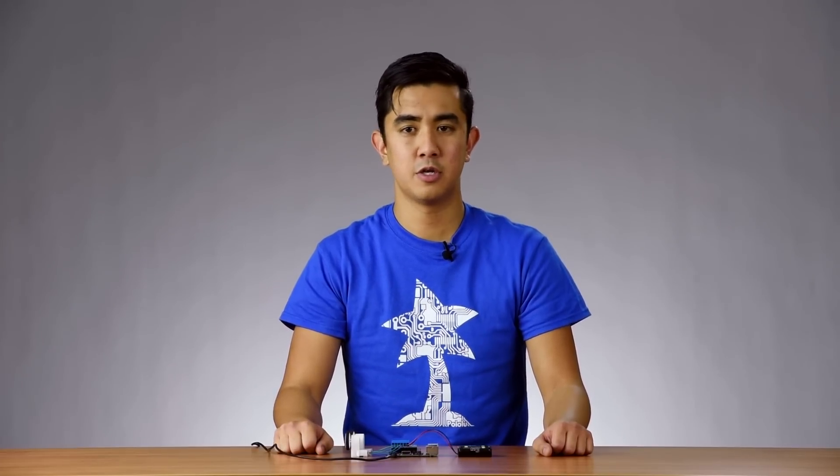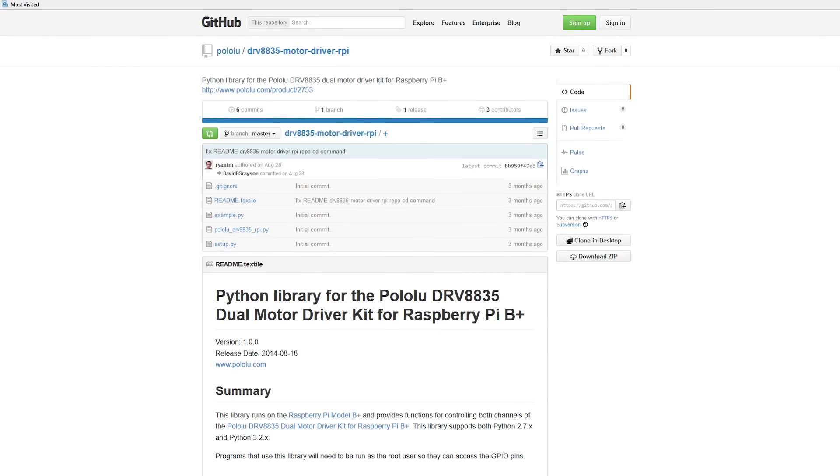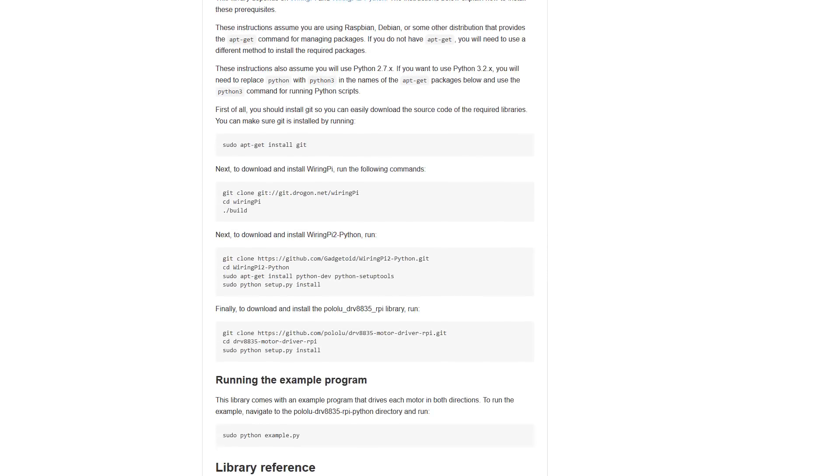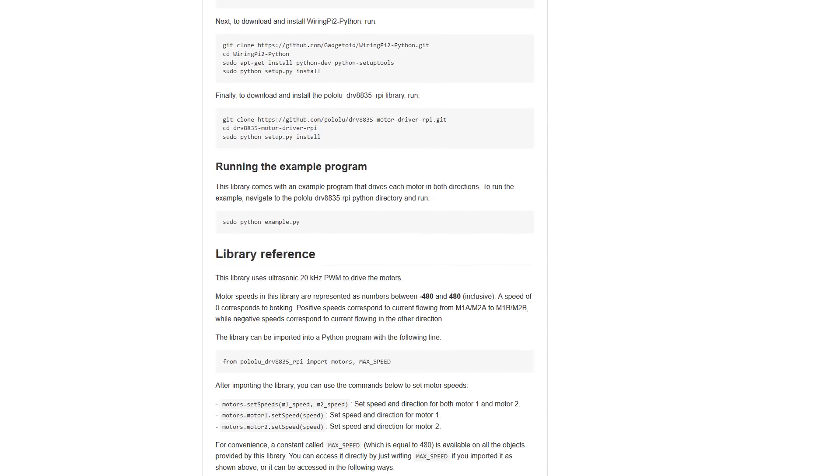To help you write a program on the Raspberry Pi to control the motor driver, we created a Python library to make that easier. You can find the library on GitHub along with step-by-step instructions for setting it up. You can use the example program included with the library to test your system and drive each motor in both directions.